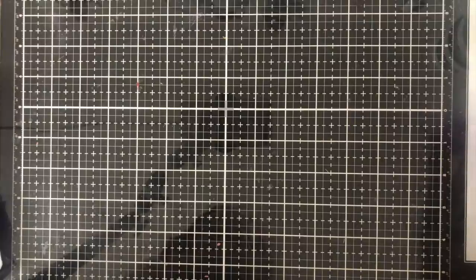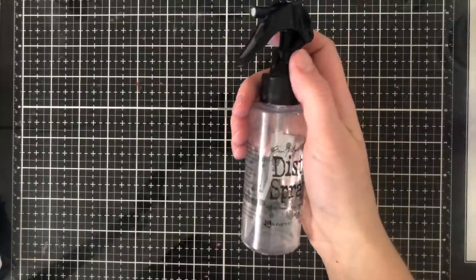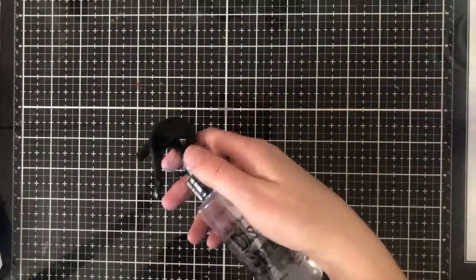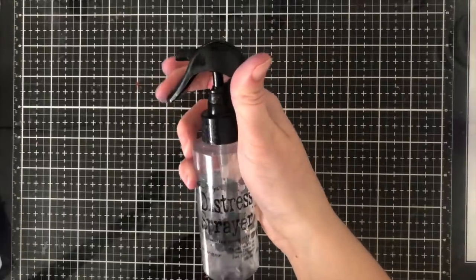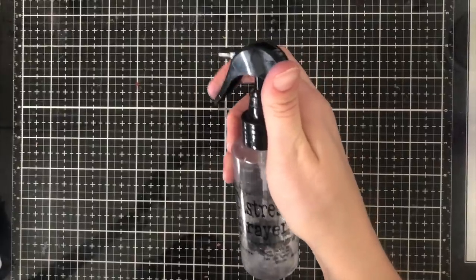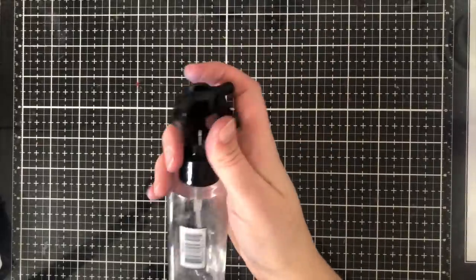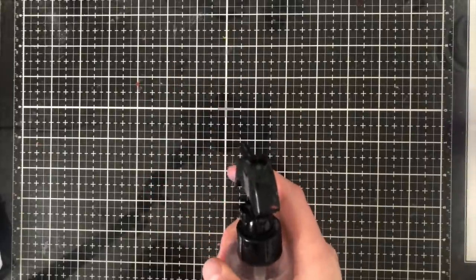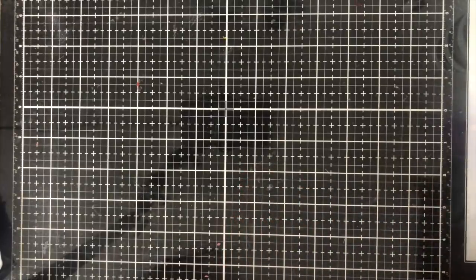Another honorable mention is my Distress Sprayer. Some people might say any spray bottle works, and that's true — but what appealed to me is that this one locks, which is great for crops so it doesn't leak in my bag. The other thing I love is that depending on how quickly you spray, you can get tons of tiny droplets or, spraying slowly, lots of big droplets. That versatility makes my ink blending and spritzing much more controllable.